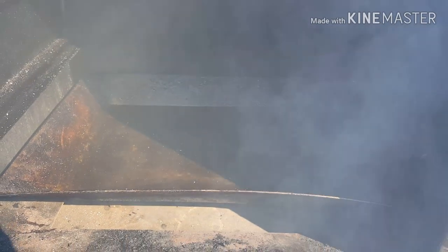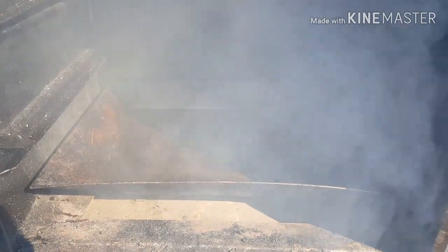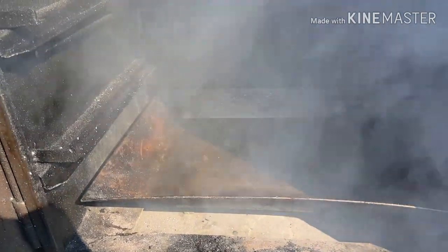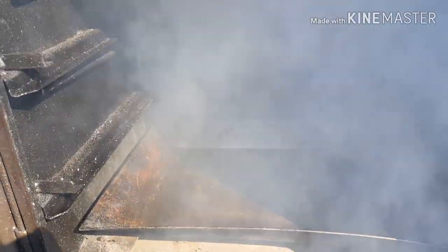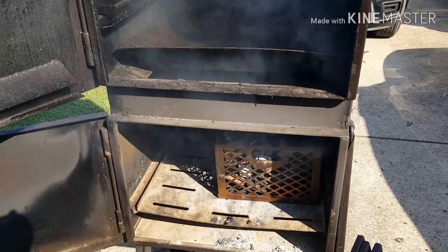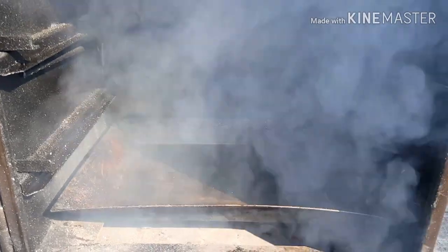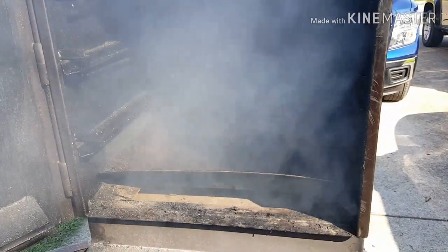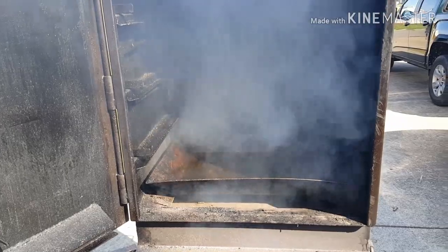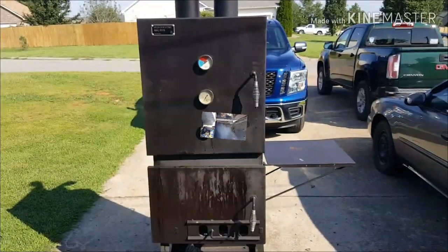I wait for it to warm up so the nasty dirty smoke doesn't get on the grates. Also, if you have one of these smokers, you want to clean out your water pan because all the grease drippings accumulate inside and make it nasty. I should have kept the door closed because some of the ash from dumping the coals kind of flew around on the inside of the cooking chamber, but it's okay since the grates aren't in there yet. We're going to wait for all the smoke to die down, then go ahead and put the meat on.